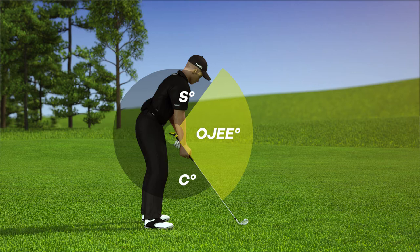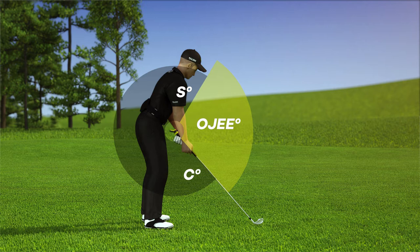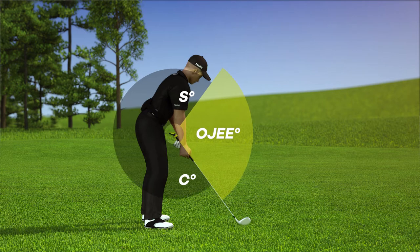Have you ever wondered why you find it easier to hit your 9-iron than your 4-iron? For most golfers, when they change club, the club length changes, and therefore so does the OG angle. What we found is that the OG angle should remain the same.